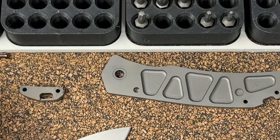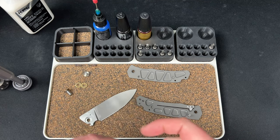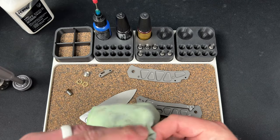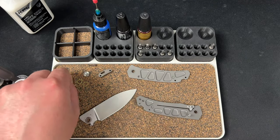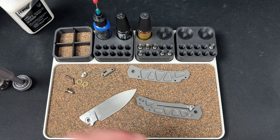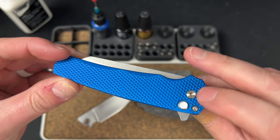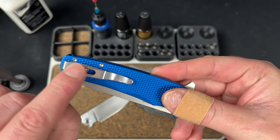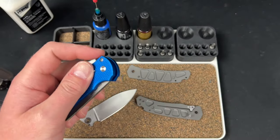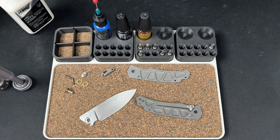Last thing to clean is the back spacer here. Guessing they're all titanium. You know who else does this kind of construction? ProTech does — except they don't actually cut through to the other side. There's no screws on this side except for the pivot, but they have two that go through a clamshell and into the aluminum on the other side — maybe possible because it's aluminum instead of titanium.